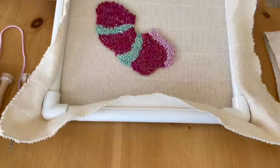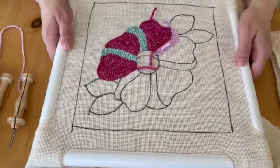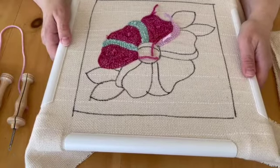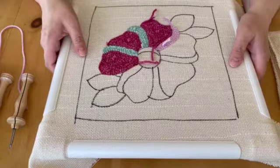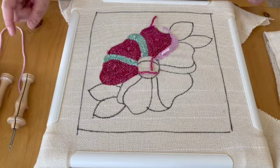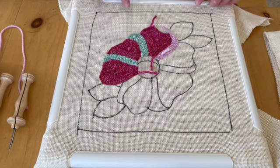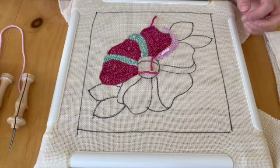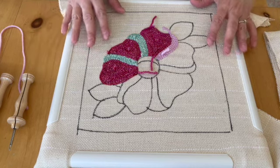The frame is square, and it's got these little plastic tightening mechanisms — like pieces of half-pipe — so that it fits over top of the monk's cloth and onto the frame, and you can keep your monk's cloth tight. You also need a Sharpie marker, which is what you're going to draw your design with. You use a Sharpie marker because it doesn't bleed, since you're going to be handling the cloth quite a bit.